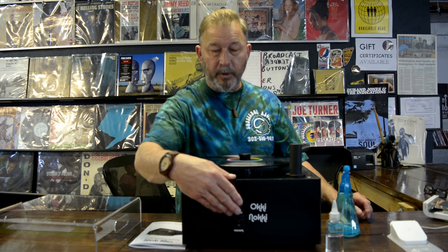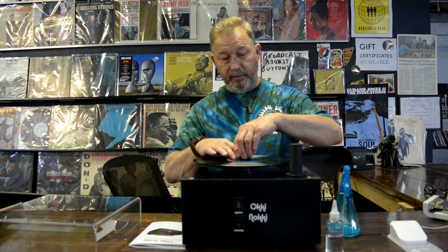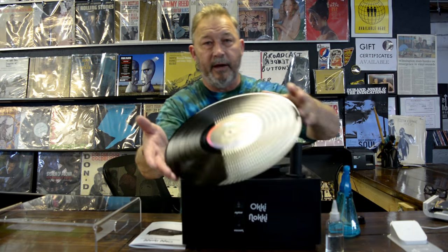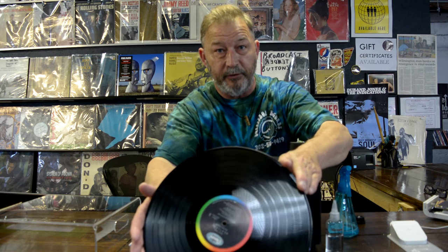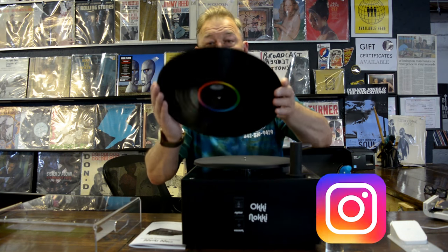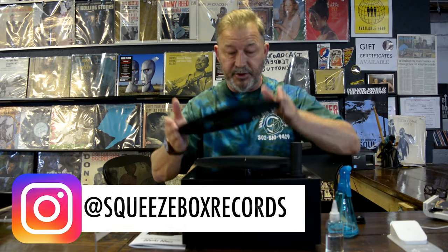Then we remove the vacuum, turn the machine off, remove the tie-down, and voilà — that's how your record looks now. So if you can see, this side was cleaned and this side wasn't. That's how you use the Aki-Naki record cleaning machine.